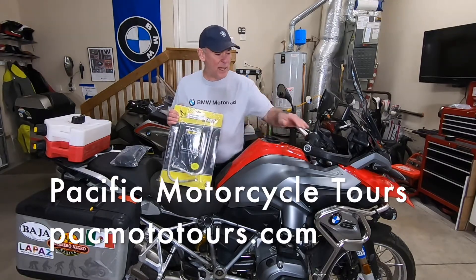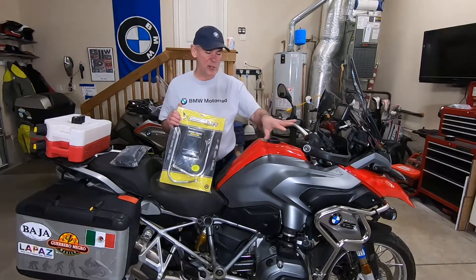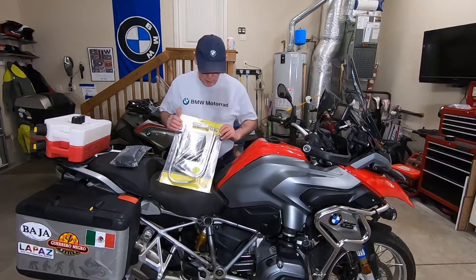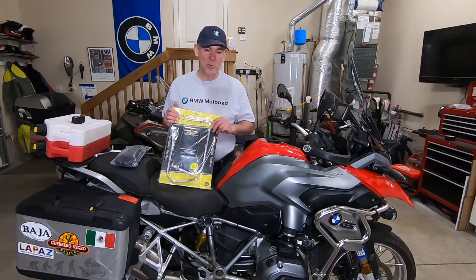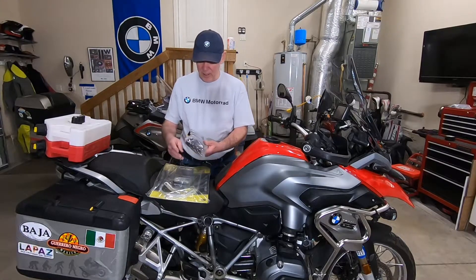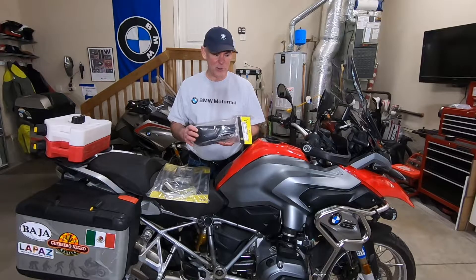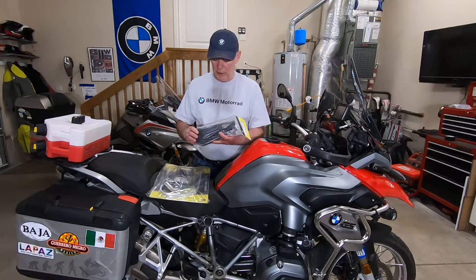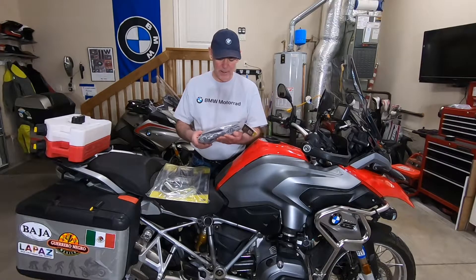I've got the stock BMW handguards on here and of course they're just plastic. These Bark Busters have an aluminum bar inside that provides much more protection for your hands, and the covers I chose were the black on black. I'm not a very flashy guy so I didn't want a color or the Bark Buster in white on black, so I just chose black on black.